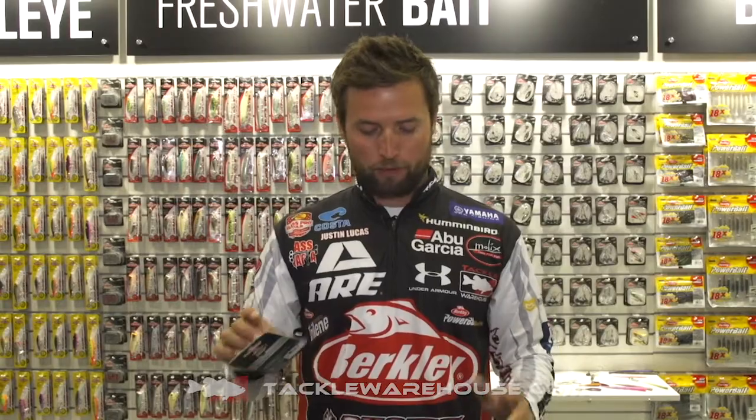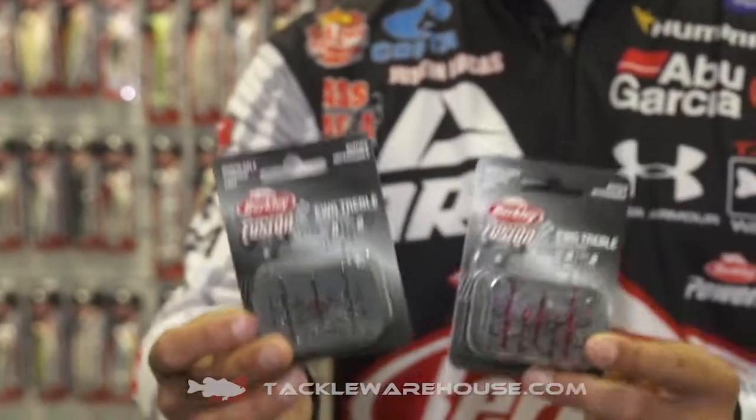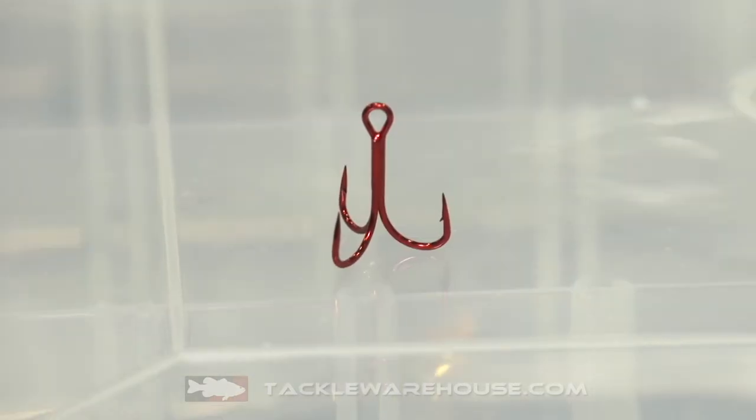What's up Tackle Warehouse? I want to share with you guys some more terminal stuff from Berkley — EWG trebles and a medium shank treble. The EWG treble has a longer shank and it's a lighter wire hook, available in red and black nickel. It's part of the Fusion 19 lineup, so extremely sharp hooks.